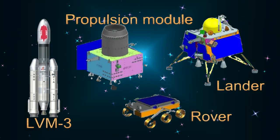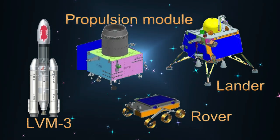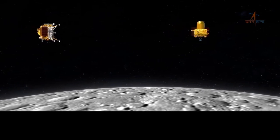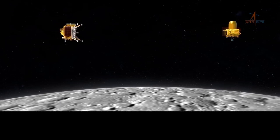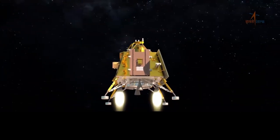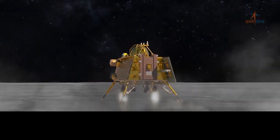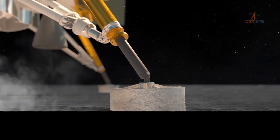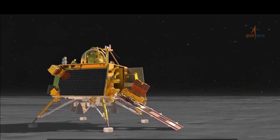The propulsion module's main job is to take the lander and rover payloads to the moon. You can think of the propulsion module as a truck and the lander and rover payloads as the cargo. After reaching the vicinity of the moon, the lander payload will detach itself from the propulsion module and fall onto the moon. The lander has engines that will slow down the descent so that it lands gently on the moon rather than crash landing on it. The rover is a tiny trolley-like device with wheels.